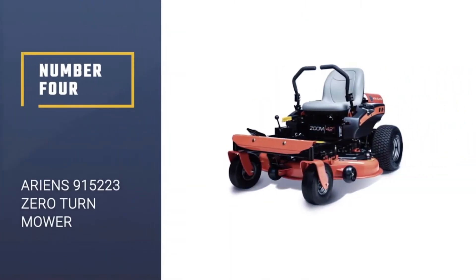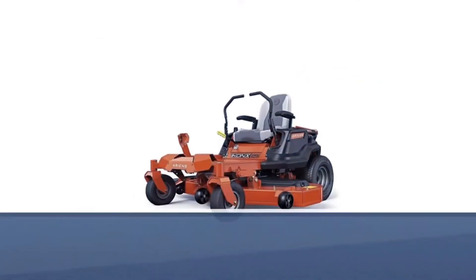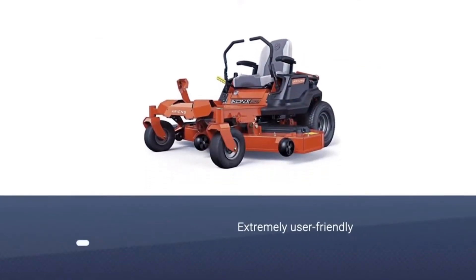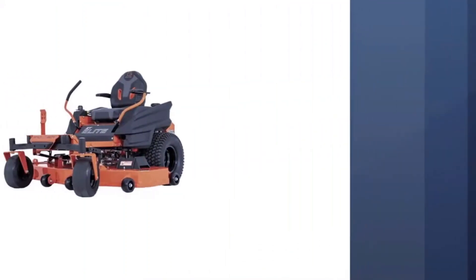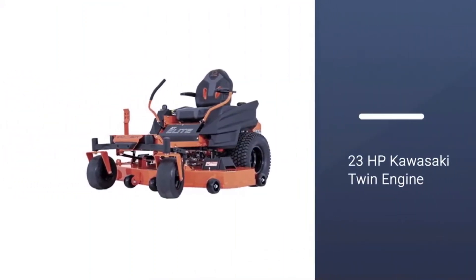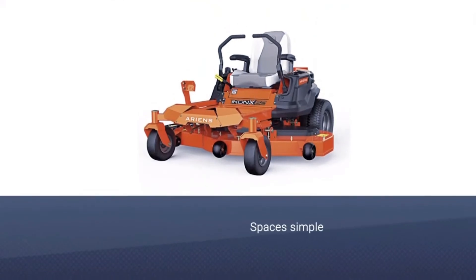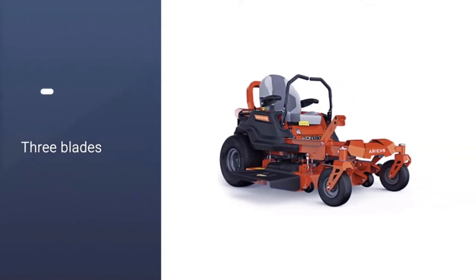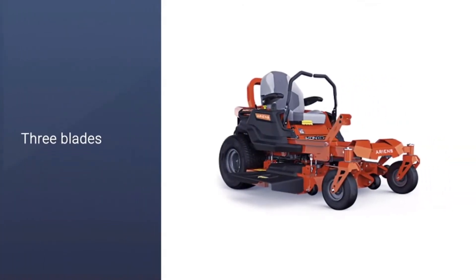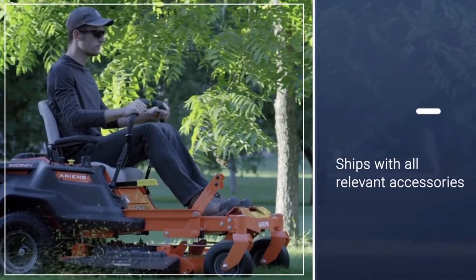Number 4: Ariens 915223 Zero Turn Mower. The Ariens 915223 Icon X is extremely user-friendly and comes with fantastic versatility. From pruning yards to mowing extensive golf courses, it can be a commercial zero-turn mower that won't let you down. The Icon X comes with a 23 HP Kawasaki twin engine, which is much more powerful than a lot of competitors. This power helps make trimming even the largest lawns simple and easy, and it comes with a deck with three blades which helps to cut down the mowing time by half.